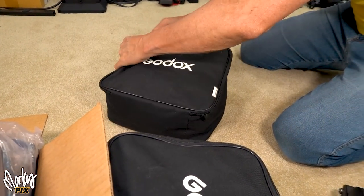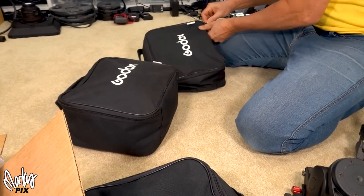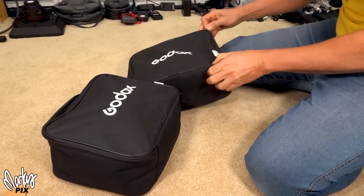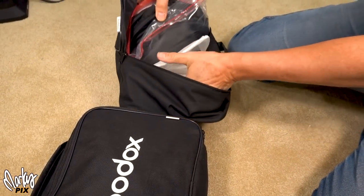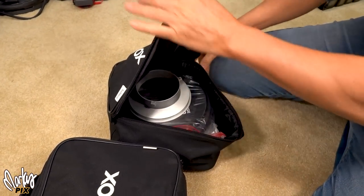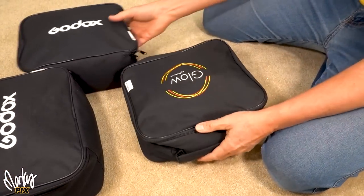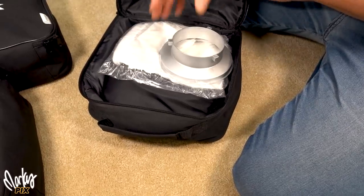I've got three of these. Let me check to make sure they're all the same, because some are S-brackets and some are Bowens mount. That one's a Bowens mount. Number two — here's the Glow version, same thing. That one's a Bowens mount too.